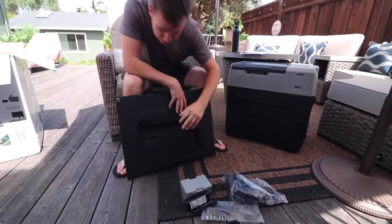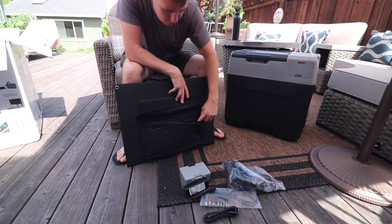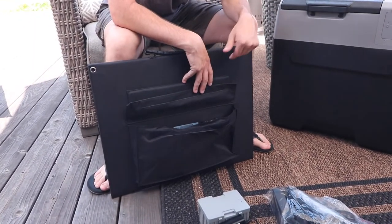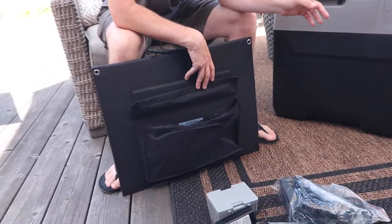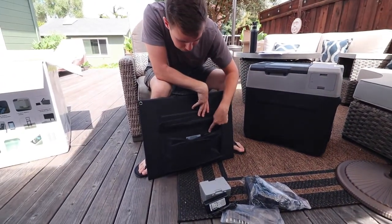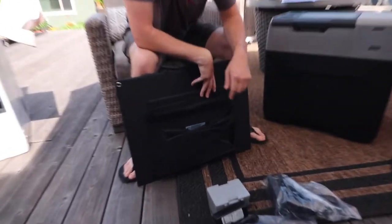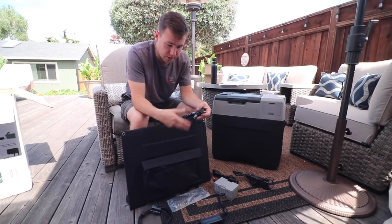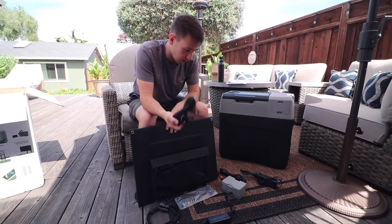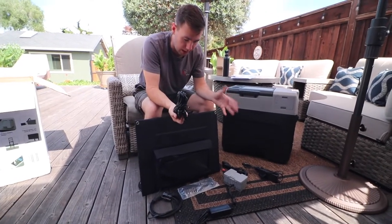Another thing I noticed is a nice pouch to keep all your hardware together. There's also a little inverter included. You're able to use this solar panel not only to charge the cooler battery but it also has some USB outlets as well as a Type-C port so you can even charge other devices. There are far too many cables but it's all necessary because there are three different ways to operate this cooler and batteries.